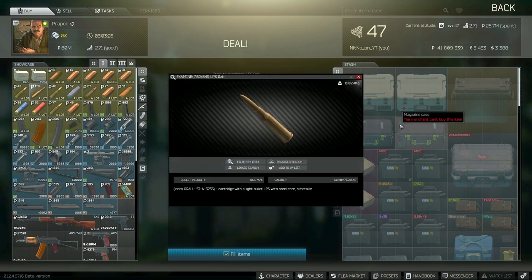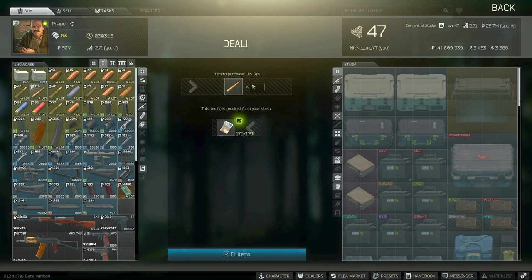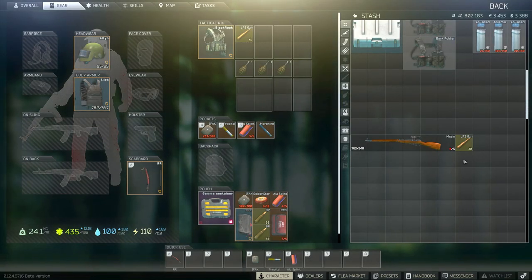As far as ammo goes, I would suggest the LPS ammo — that'll be from Prapor level one. It's the best all-around ammo, especially when you're starting out. For the price point it's really cheap, it's going to do a lot of damage, and I think you'll get good results with it.